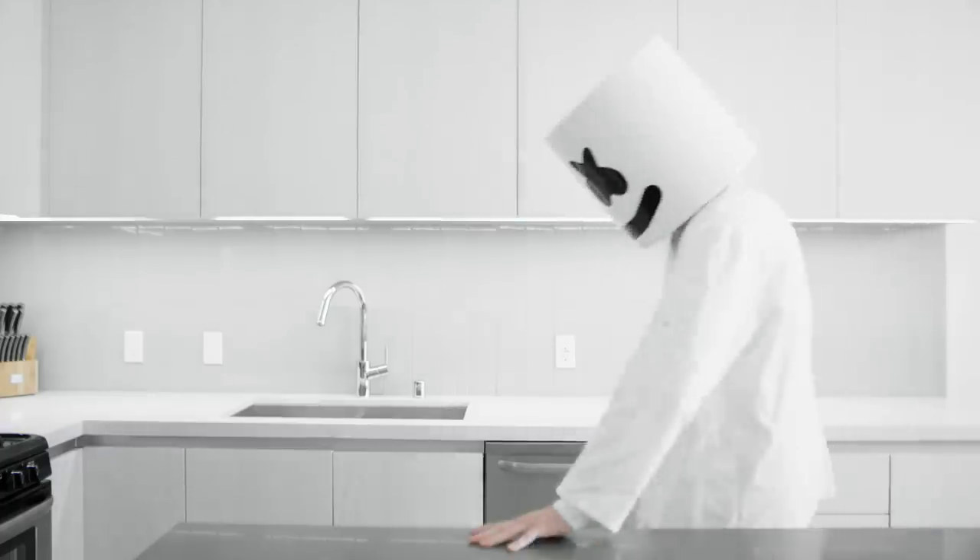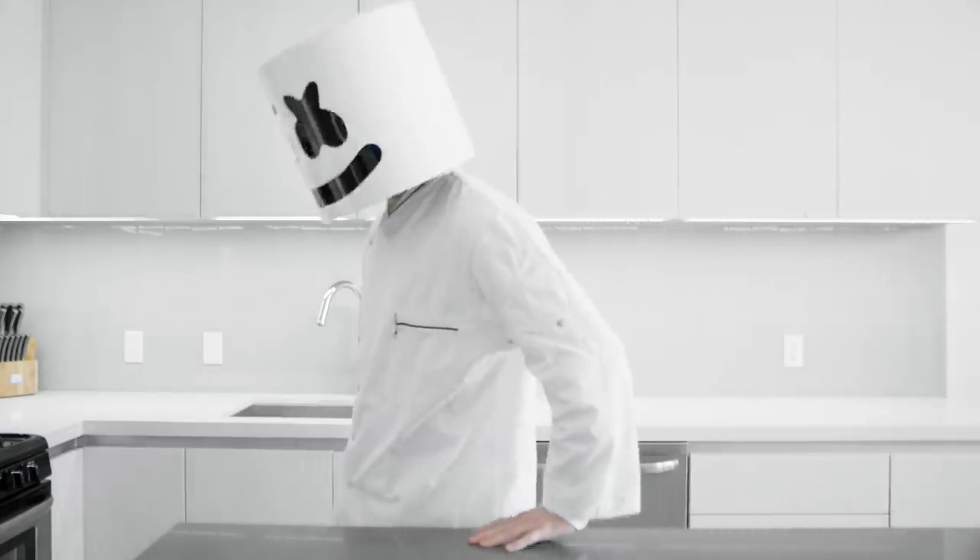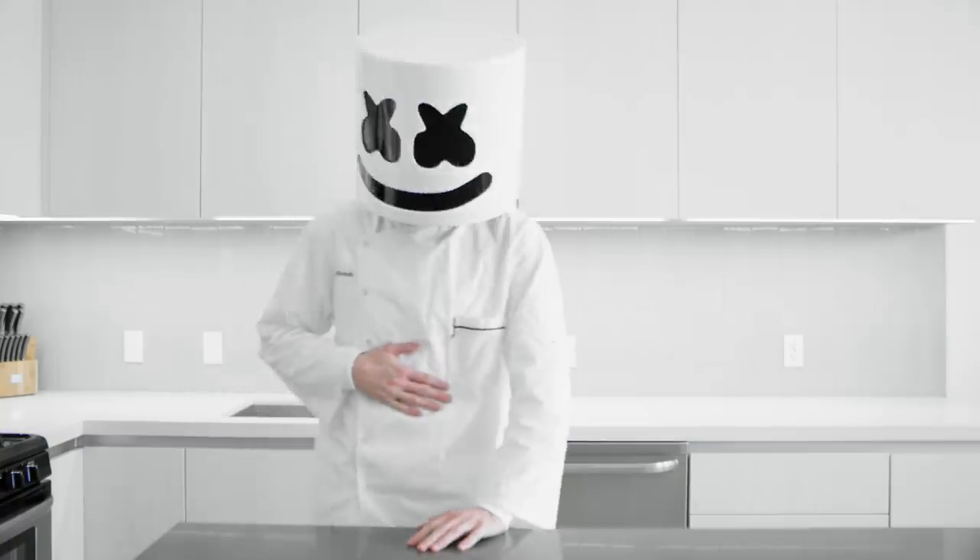Happy Tuesday, Mellow Gang, and welcome back to Cooking with Marshmallow.